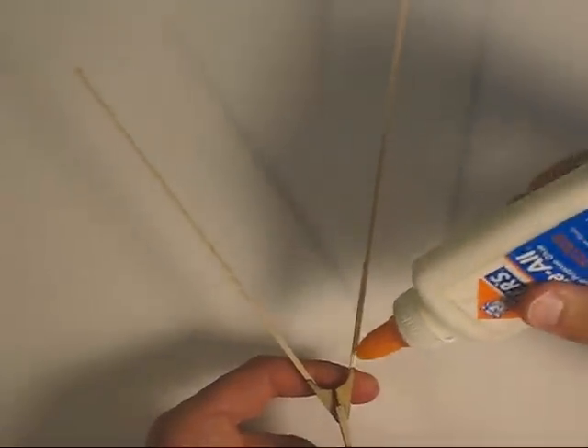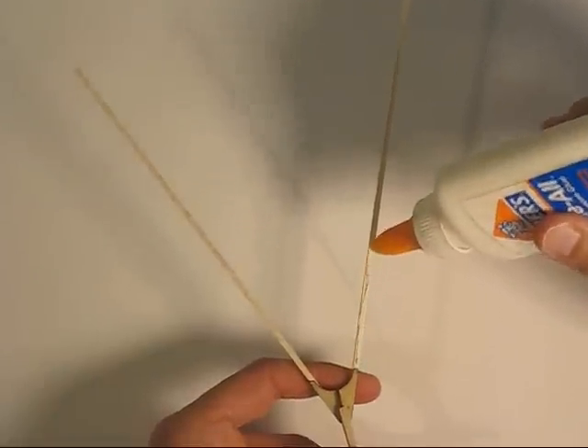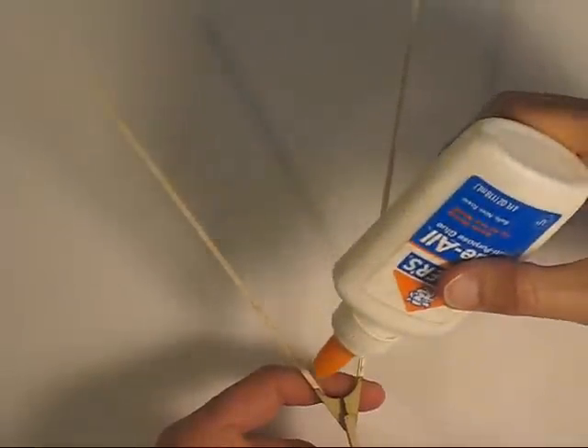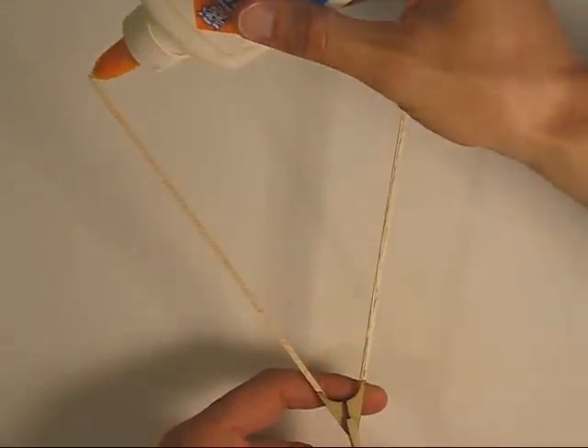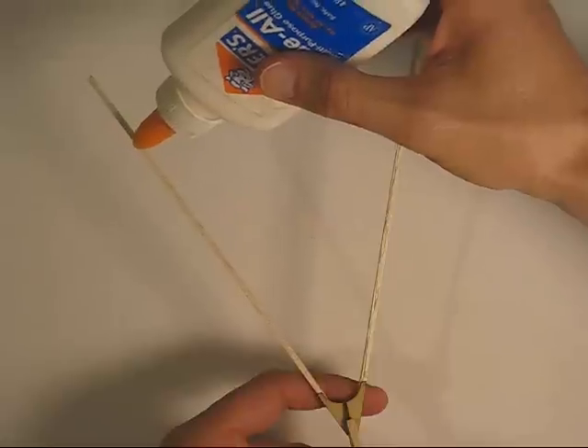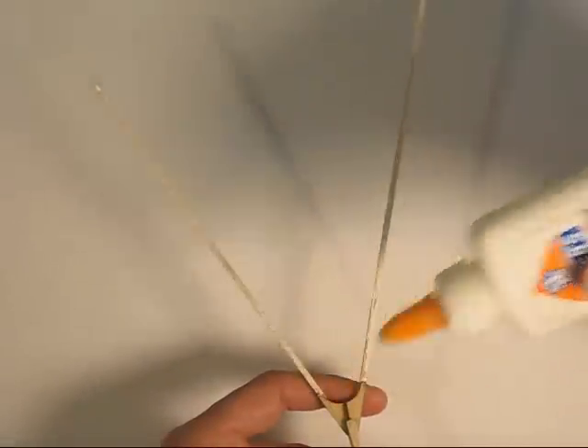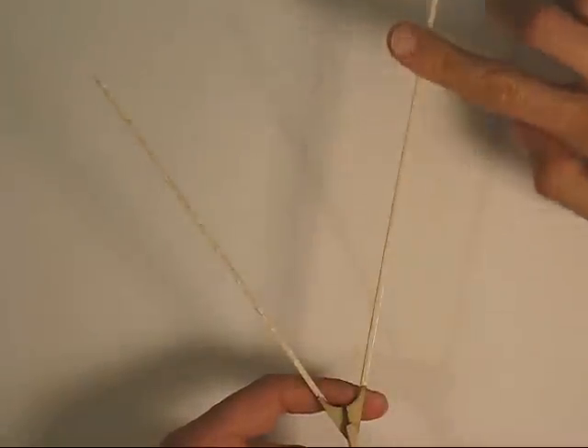Now I'm going to glue the tissue onto the tail. You want just a thin layer of glue here so you don't have too much weight. Gluing tissue doesn't need a lot of glue, so I'll smooth that out a little.